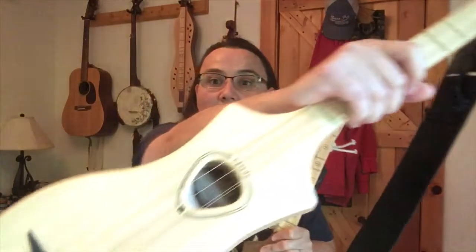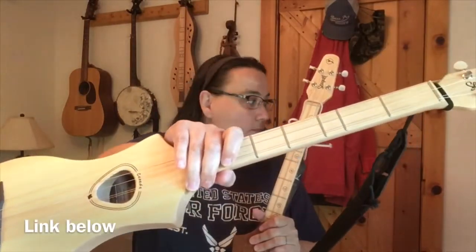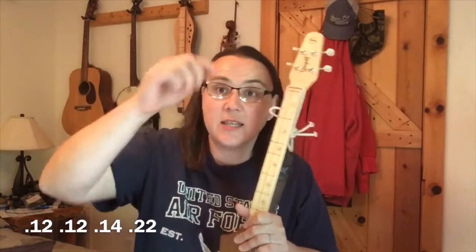But if you get any regular set of mountain dulcimer strings, those will go on your D model Merlin. I'll list the string sizes right here for you.